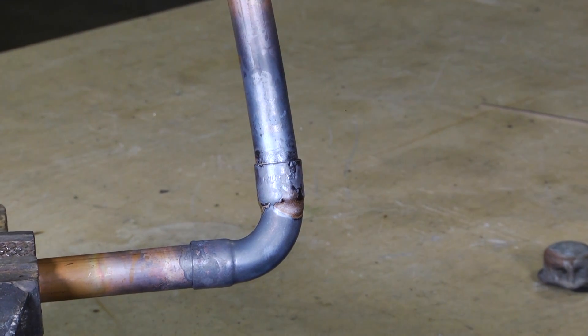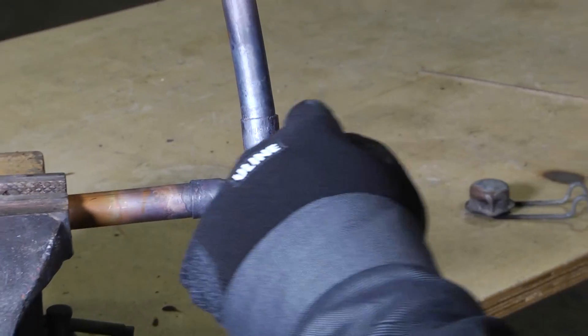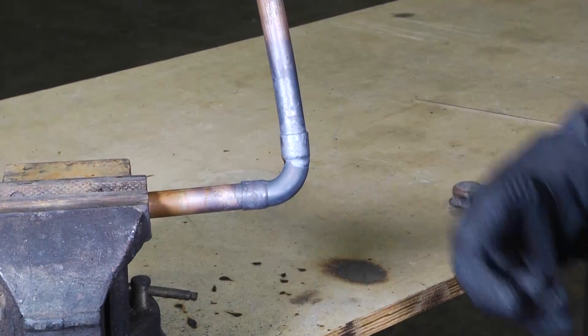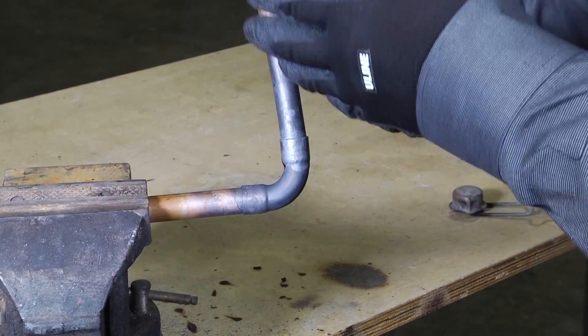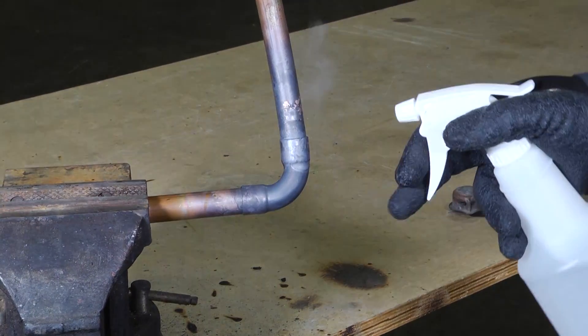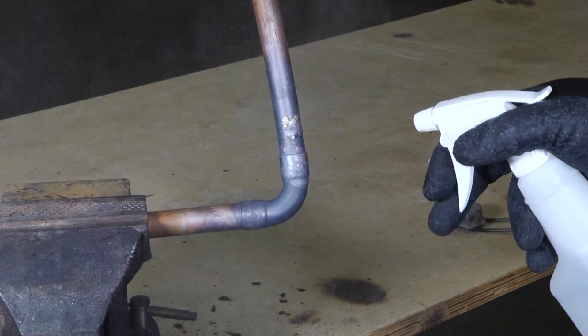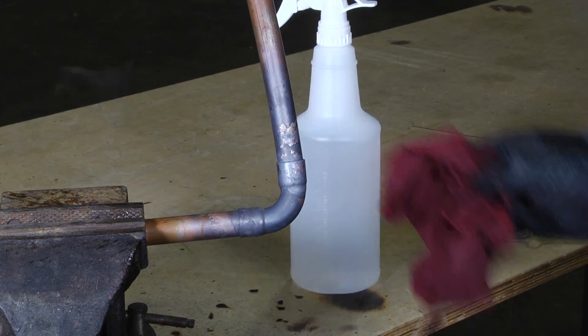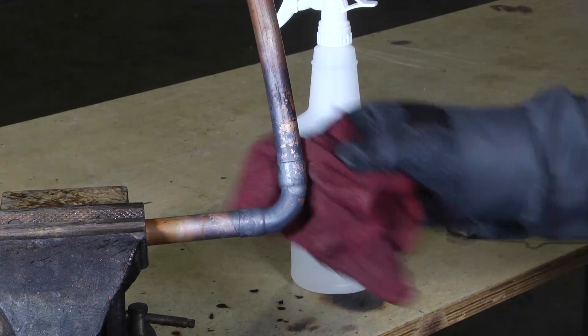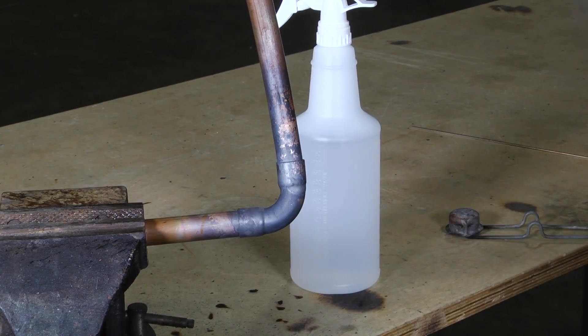If you were to pan all the way around that joint, you'd see it's sealed completely around it — that solder, or Silphos, pulled right into our deal. Then you take a little water, spray that off, set our pipe down, and get ready to check our joints for leaks.